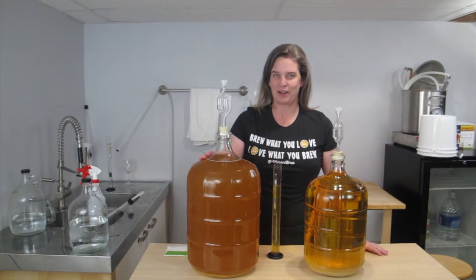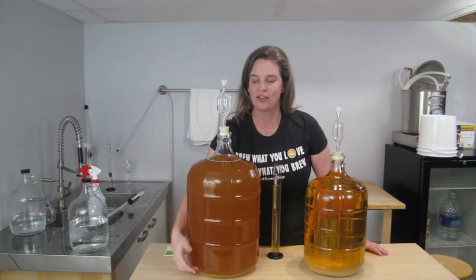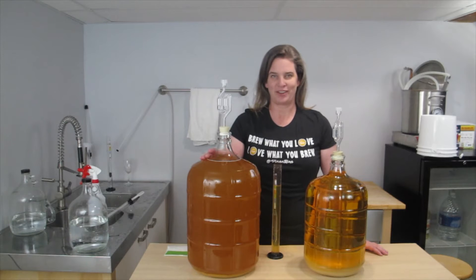So before I add the Sparkaloid to the cider, I first want to transfer it off the sediment. I'm going to transfer it into another vessel and then add the Sparkaloid.